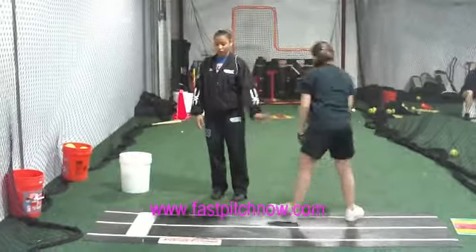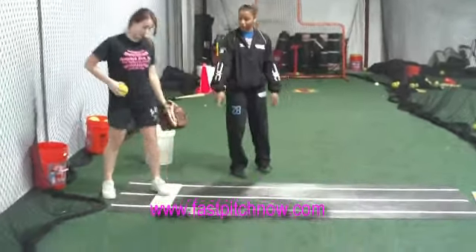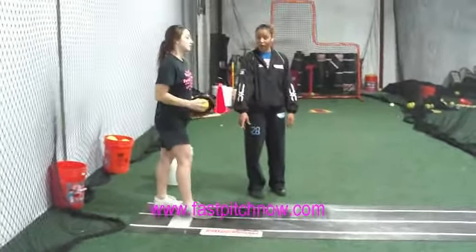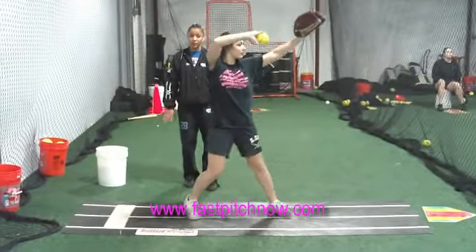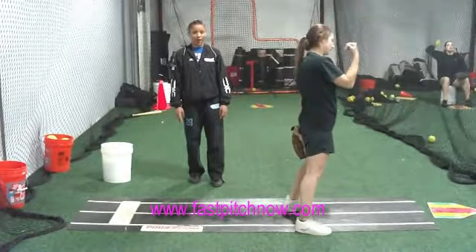Once again. We're going to go past the mound, first foot right in the middle on a power line, creating a power line, dropping back. Now phase one, toe touch, and whip past your hips.